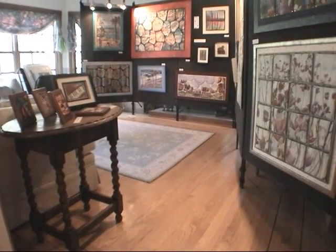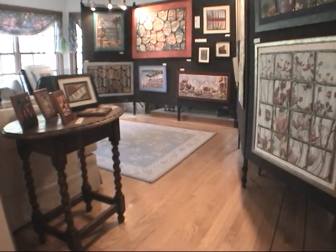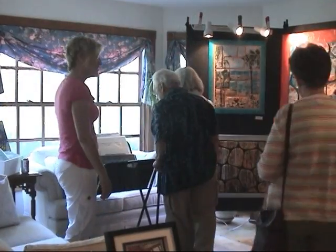During the Loomis Art Loop Studio Tour, Julie explains how she designs and creates her artwork.